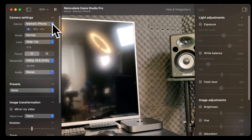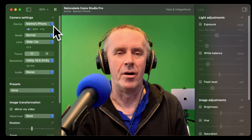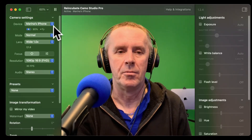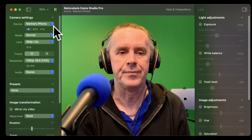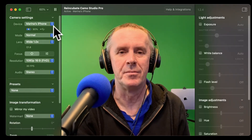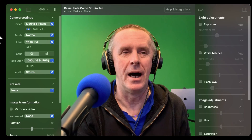How amazing is that? I've only got four devices but that's showing you how it works — two phones, two iPad Pros, all plugged in with their original charge cables. Four devices on one app, Camo — no more webcams. Brilliant! Anyway, that was just a quick follow-up video, thanks for watching and I'll catch you soon.